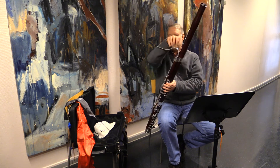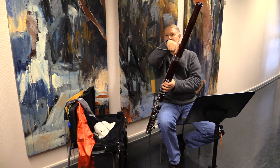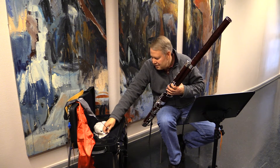Then we take off the bocal. You always want to grab the bocal from as close to the end where it goes into the bore as possible so you won't bend the bocal. Then put it in your case.